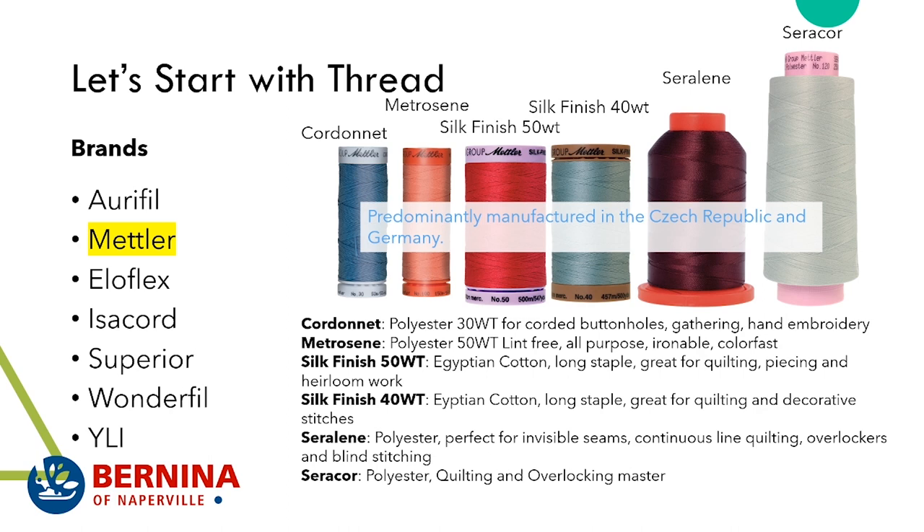Finally, Serakor. This is a 50 weight polyester thread and we use it at the store twofold. First, we use it in our long arm quilting — it works really well on the Q20 and the Q24. I also use it in our overlockers, because a lot of our overlockers also do cover stitching.